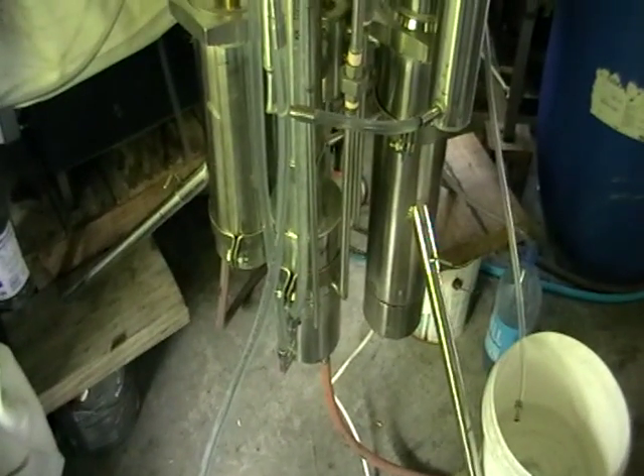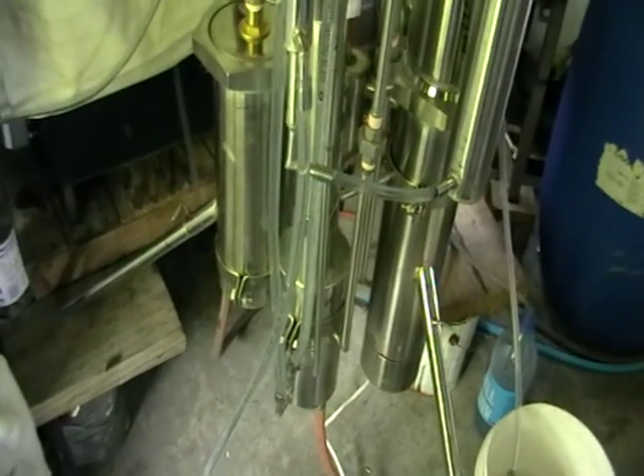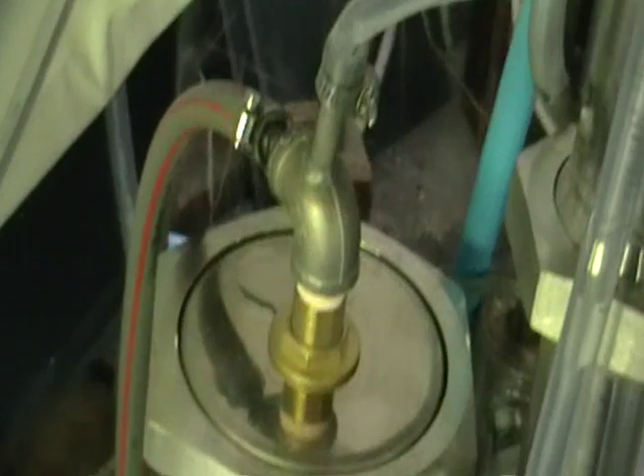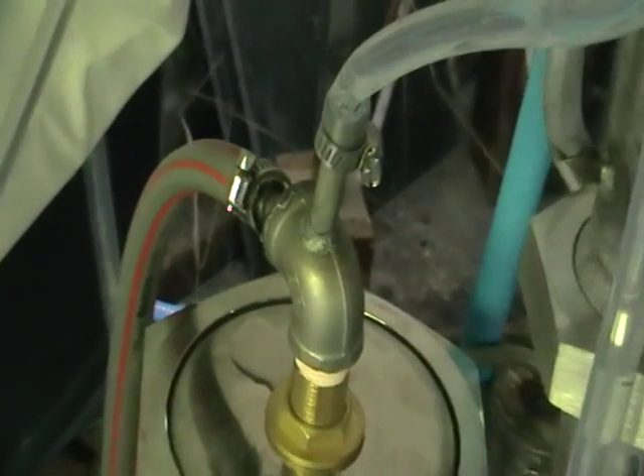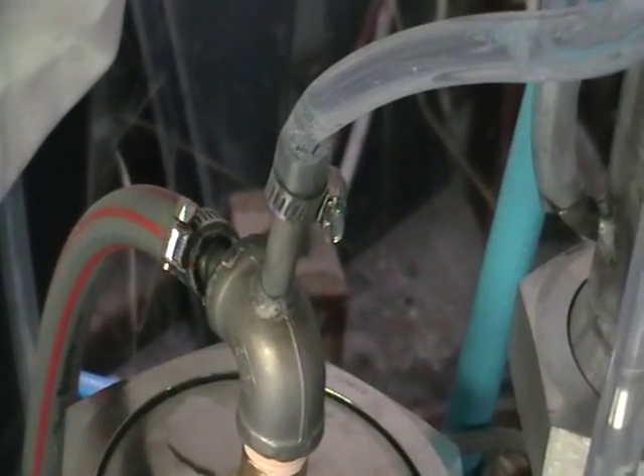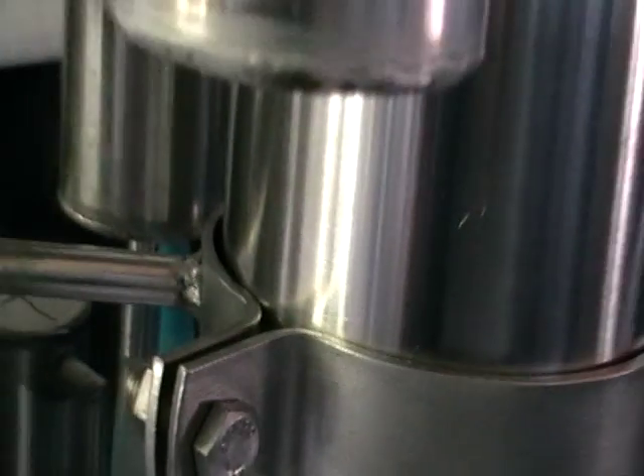One more time about how the column works — about controls and supplies. Here we've got a water supply. First thing when you're starting the column, make sure that the water coming through the column and steam generator is filled up with water. Here the control tube is filled up with water, so you can see it.